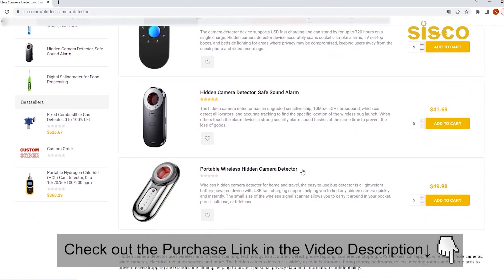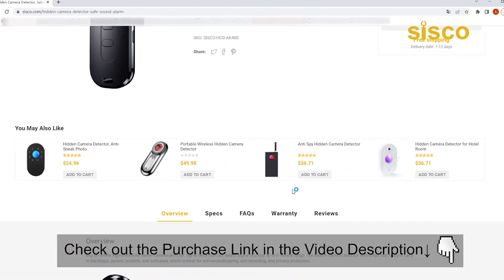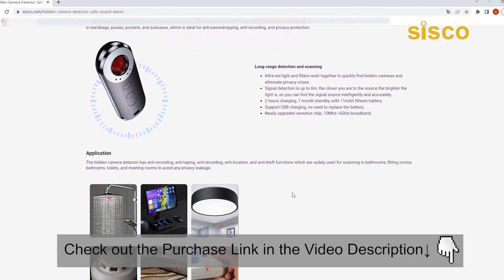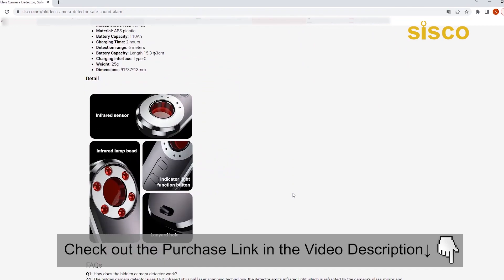If you want more information and updated pricing on the product, please check the description box below. Thanks for watching this video. If you like this video, please like, share, and comment. Be sure to subscribe to get more fantastic video content coming up soon. Hope to see you guys in the next video.